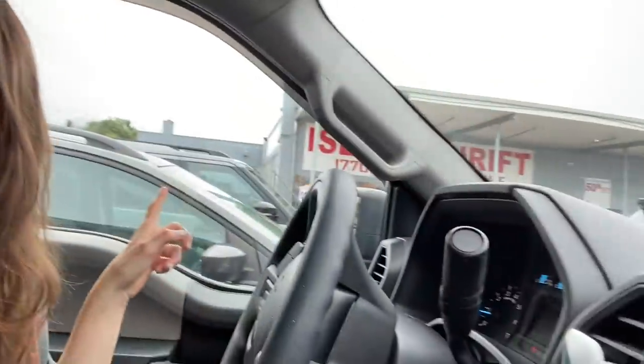Anytime someone's like 'want to do a thrift flip,' I'm like heck yeah. Here's the thing — Charlotte has already found her piece for this thrift flip and I have not. I just had to drive to the North Shore of Long Island and I don't always explore up here, but there is a thrift shop I just found along the way and I'm gonna go in and see if they have any furniture. Wish me luck.